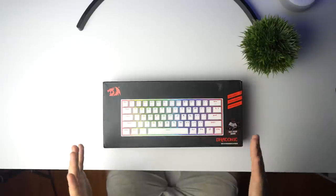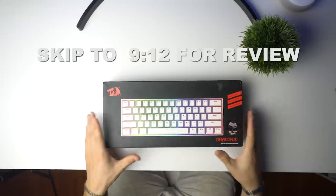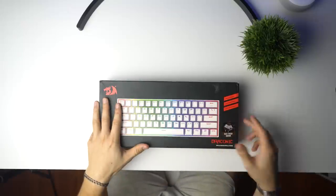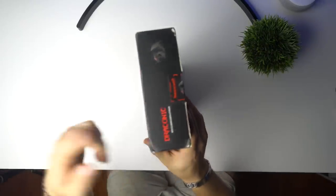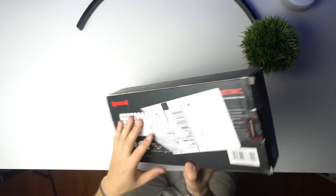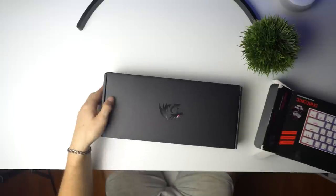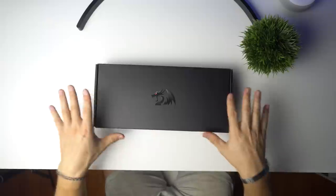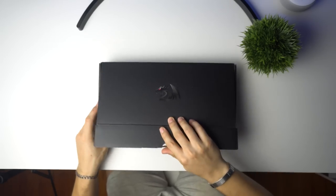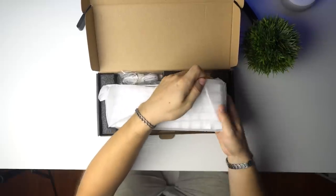Unboxing the K530 — this is the 60% mechanical wireless keyboard from Red Dragon, their first 60% keyboard with brown switches. On the front you have an image of it with the RGB, and it says it has dustproof brown switches, which are the tactile but not clicky ones. On the back there's a little image and some specifications. Opening it up, it's a box inside a box, which makes for better shipping packaging.